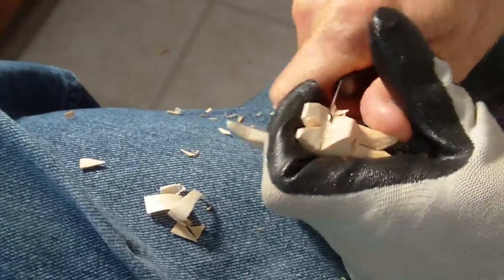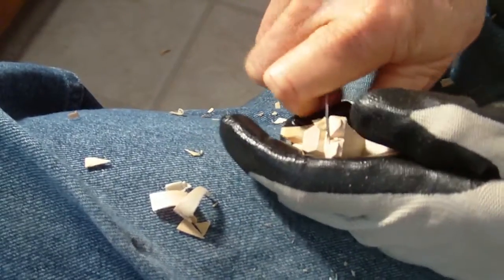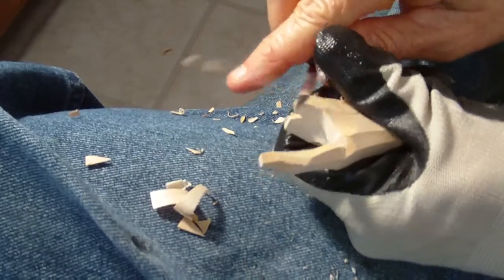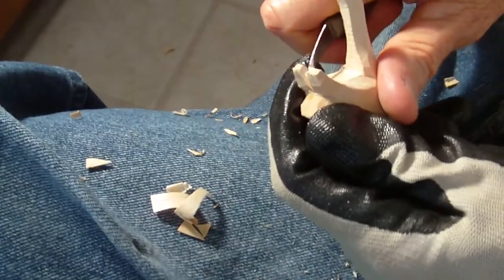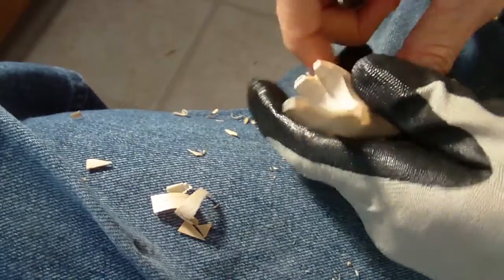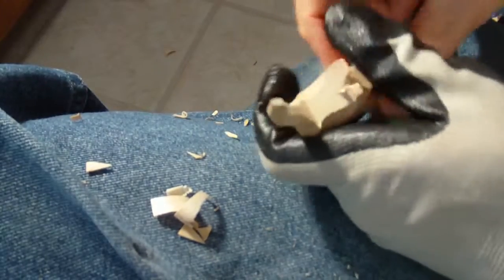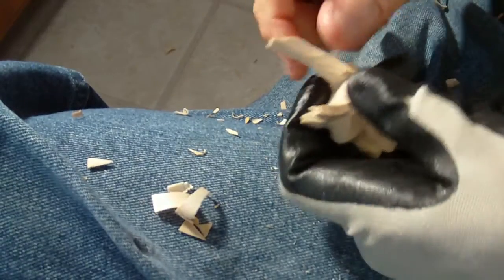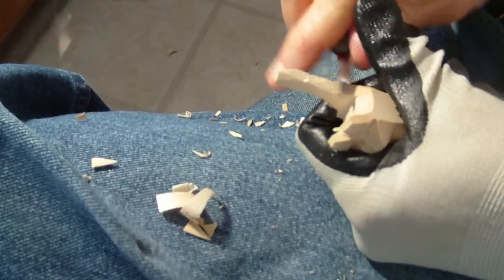Let's cut this in here. Very simple project, very nice little project - just kind of a lesson in shaping. What people do is they paint them real frilly, real different colors and stuff like that, so it makes them real cute.